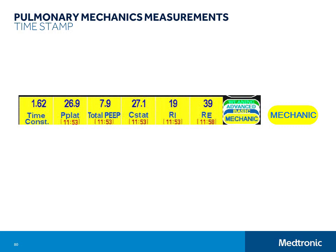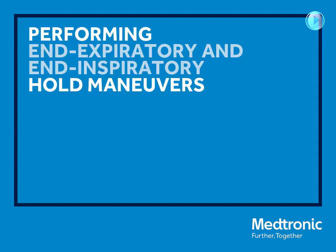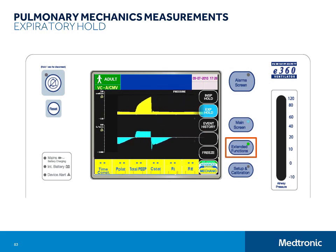Here is the process for doing the end expiratory and end inspiratory hold maneuvers. Touch the extended functions button. Then touch and hold the expiratory hold button and continue holding until past when the next breath is due to begin, then let go. During the hold, gas flow to the patient is postponed while the exhalation valve is held closed. The airway opening and alveolar pressures equilibrate as the end expiratory state is prolonged. If patient exhalation is passive and the expiratory phase is held until a quasi-steady pressure is achieved, the circuit pressure measurement will provide a reasonable estimate of the average alveolar pressure. This end expiratory base pressure is logged to the E360 screen as total PEEP, with the time at which it was collected recorded in military style. The total PEEP value is also used in the calculation of static compliance, labeled CSTAT.